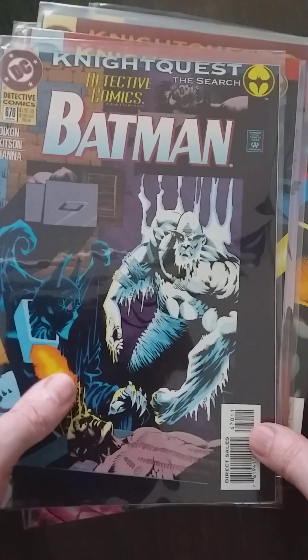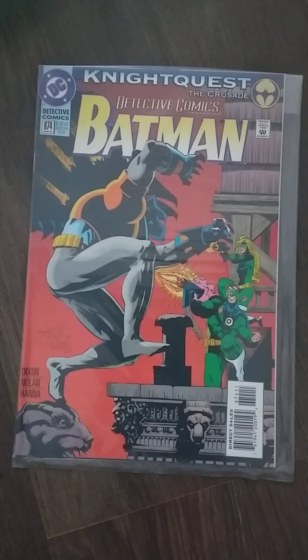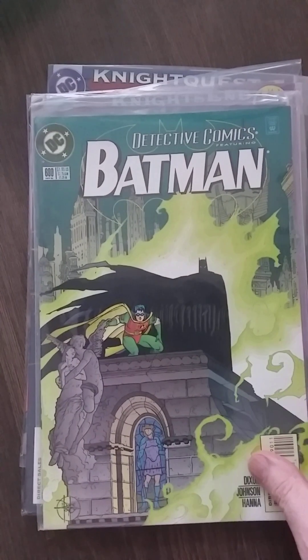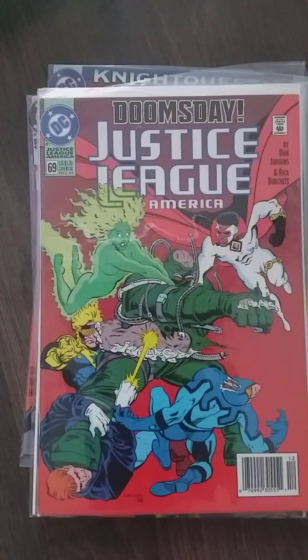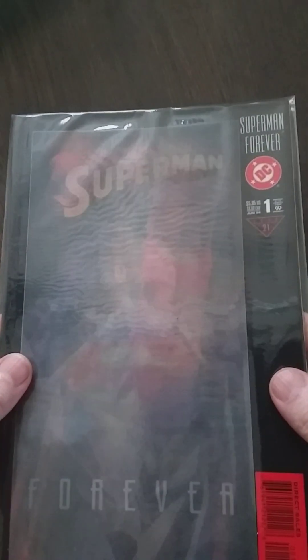What's this? These covers look so good. Got a lot of Batman issues and I don't mind because I want them. I want them all — but I cannot have them all because my wallet is not infinite. Got me some Rune, yeah, classic Rune. Got me a Justice League — pretty nice — against Doomsday. A Titans with Terra. You know this one. We have a Superman Forever.